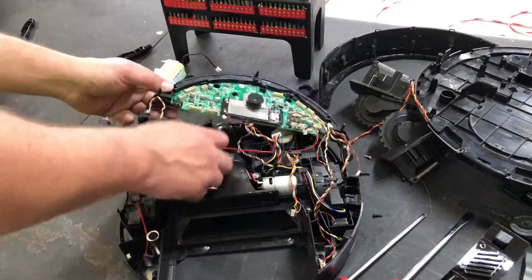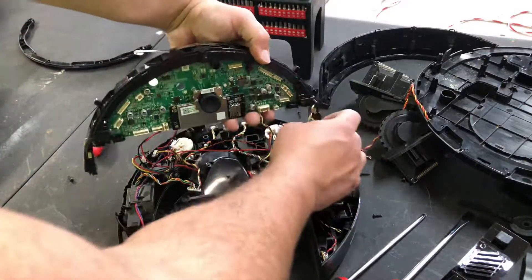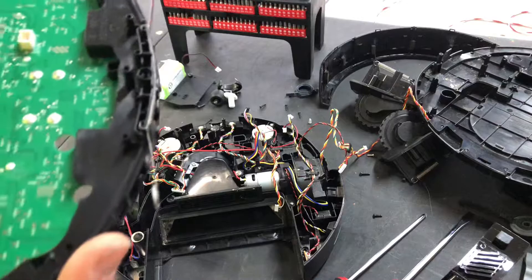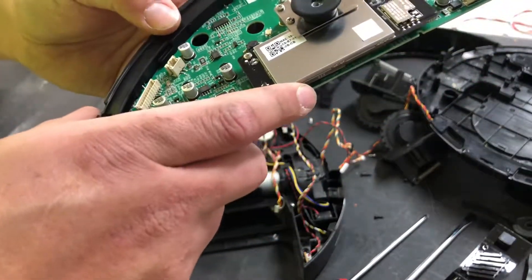As you can see, we picked it up and now we just have two more wires that are kind of hidden on the sides. And there you go — one motherboard out. Let's see if we can spot any damage on it.